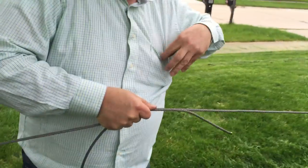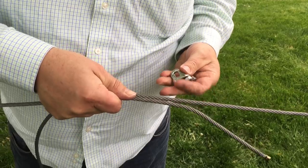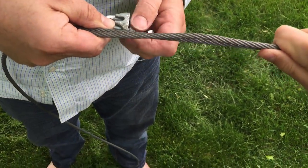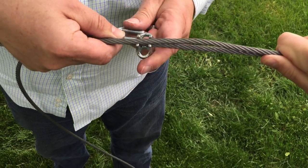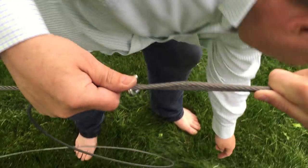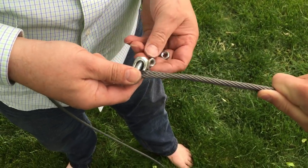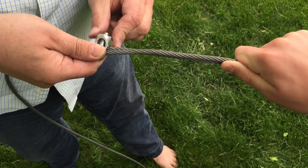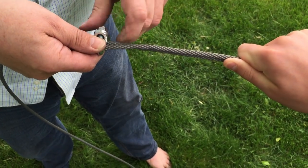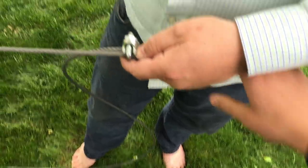We're going to use this to winch this cable in. To do that, we just marry up the two pieces. We're going to use our wire clip to do a temporary connection between these two. It's got to get a little tighter than finger tight.